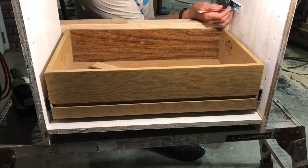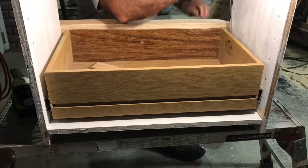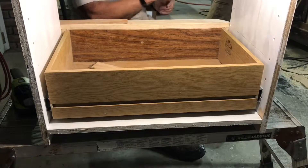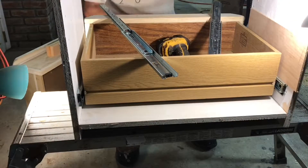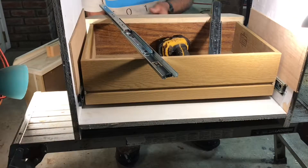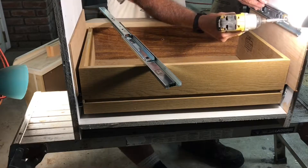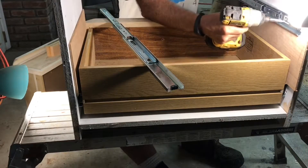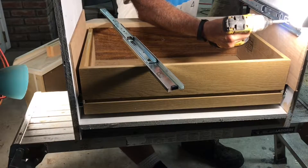Once I got the first drawer in, I had to figure out the math for the spacing between the drawers. That took a little trial and error. The first attempt I was half an inch off, so I recut the ¼ inch Luan into shims so I could set the slides right on top of it and drill those in, and then I had to cut another 2 inch spacer to set on top of that drawer to hold the next one.